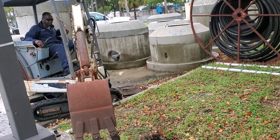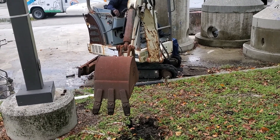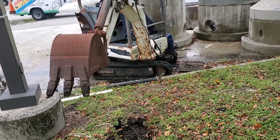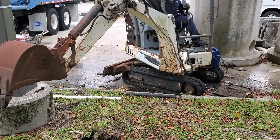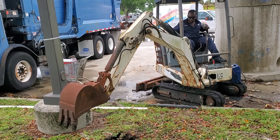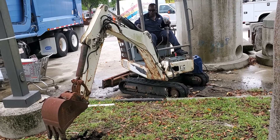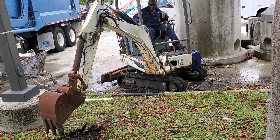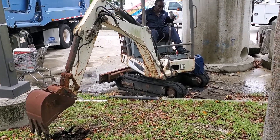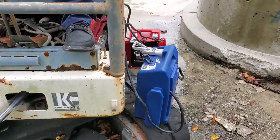Okay, there she goes. I guess you got to go like this. And that one — that way. Okay, it's swiveling. All right, be careful with the jump box.